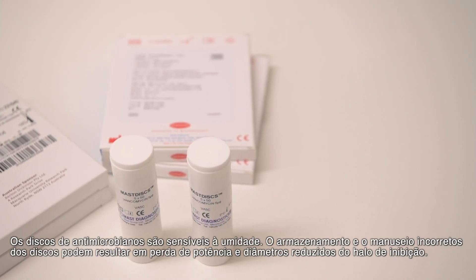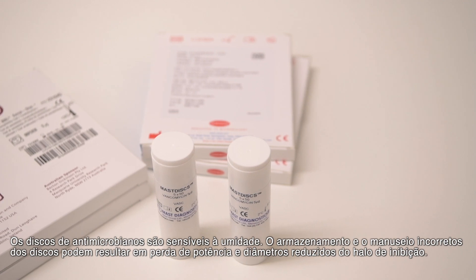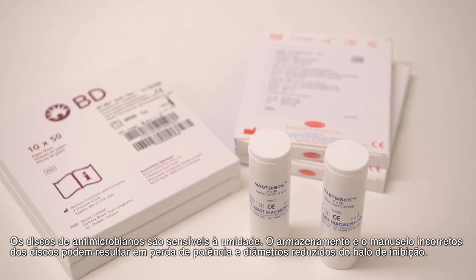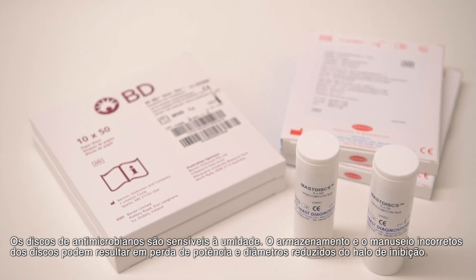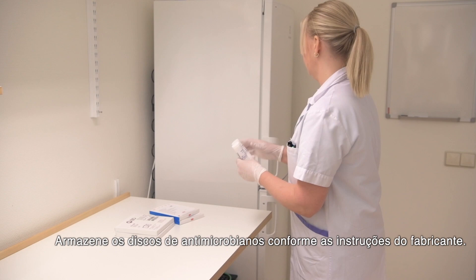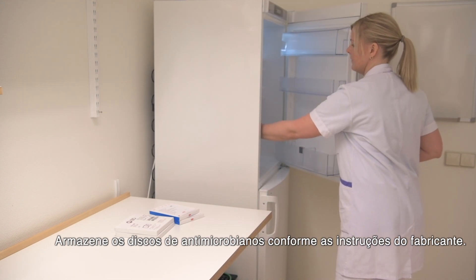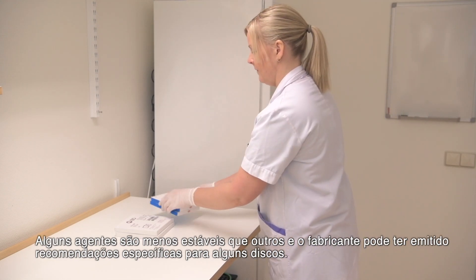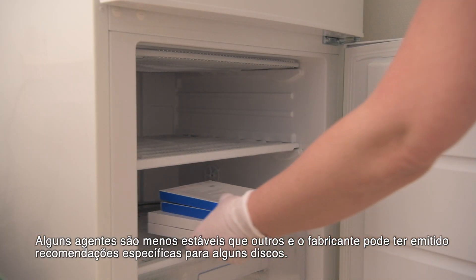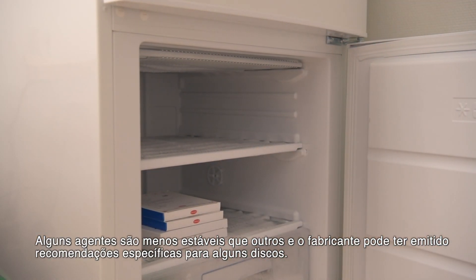Antimicrobial paper discs are sensitive to moisture. Incorrect storage and handling of discs may result in loss of potency and reduced inhibition zone diameters. Store antimicrobial discs as instructed by the manufacturer. Some agents are less stable than others and the manufacturer may have issued specific recommendations for some discs.